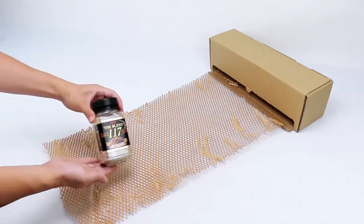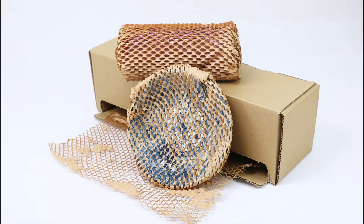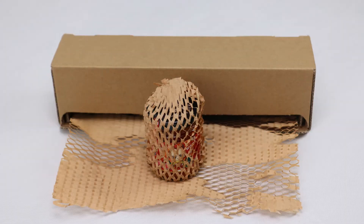Once you've packed your items, you can tear them apart by hand. Can be applied to gifts, glasses, mobile phones, cosmetics, jewelry, etc.